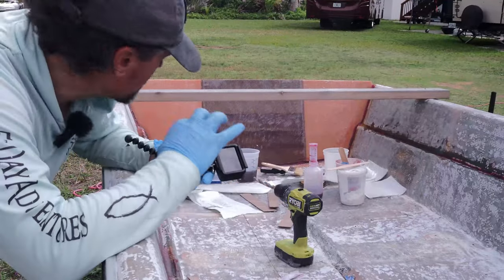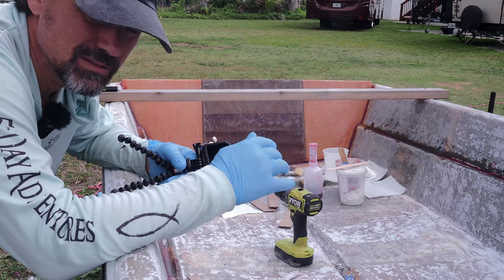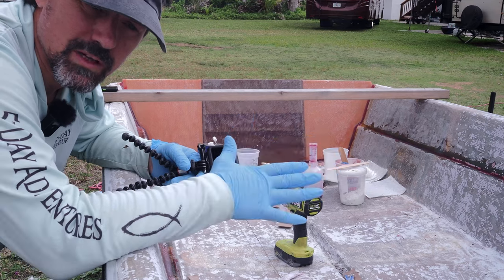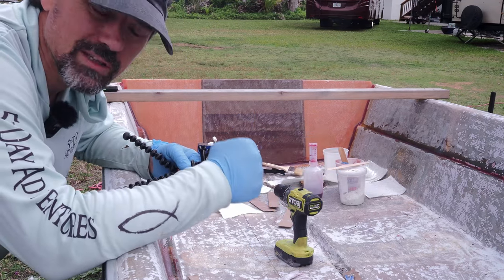I've got my whole fillet done. While that's getting kind of stiff, what I'm going to do now is start mixing up resin so that I can lay in my tabs — I'm doing a wet-on-wet approach so they'll bond like crazy good. It's hot out here so this stuff is going to stiffen up quick.